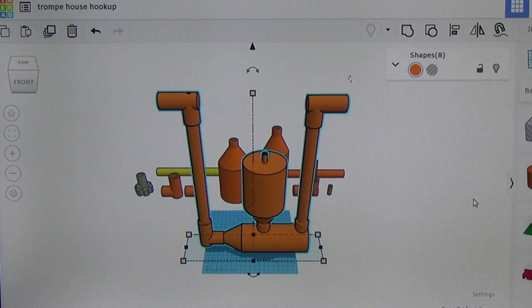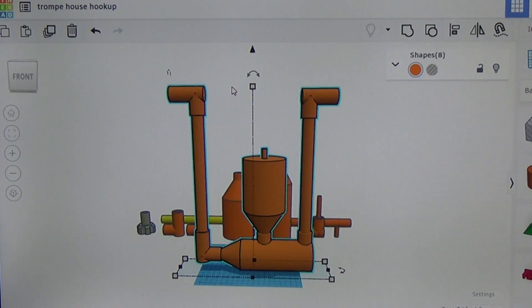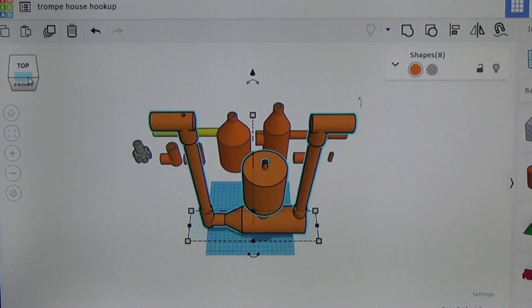This little unit we're printing today is not going to provide a ton of compressed air — it's a very small unit. This side over here is just a little bit higher than this side. This is going to be our input side and this is going to be the output side of our Tromp. Right up here on the top of the input side, you'll notice there's a little hole — that is the air straw where air is going to be drawn into the system.